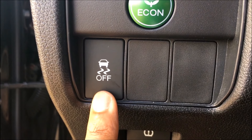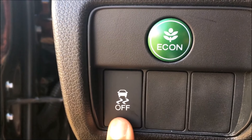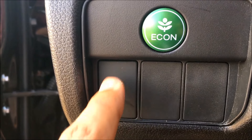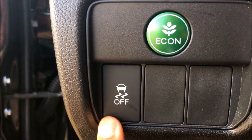Essentially, what traction control allows you to do when it's on is prevent your car from slipping. It does this by distributing power to different wheels of your car. This ensures that if the system detects one of your tires slipping, it directs power to the tire appropriately, essentially stopping the slip.